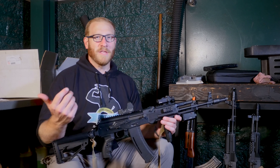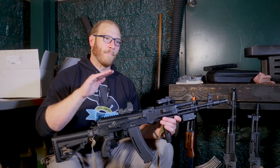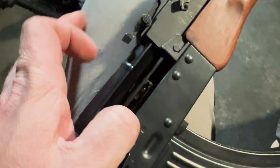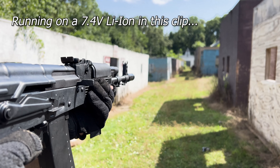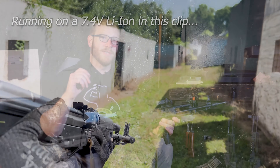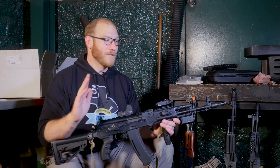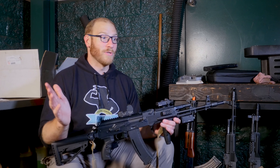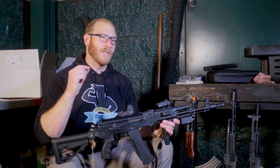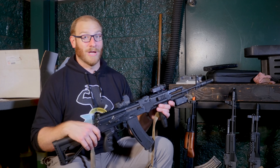In terms of pushing BBs, all of the E&L guns we got were under 1.5 joules right out of the box — right in that 1.4 to 1.5 joule range. All of them were able to hop 0.32g BBs very respectably. The hop-up does a great job keeping things on a consistent trajectory. I was extremely competitive out on the field without having to do anything to them.